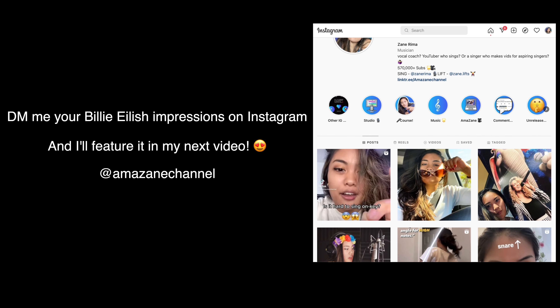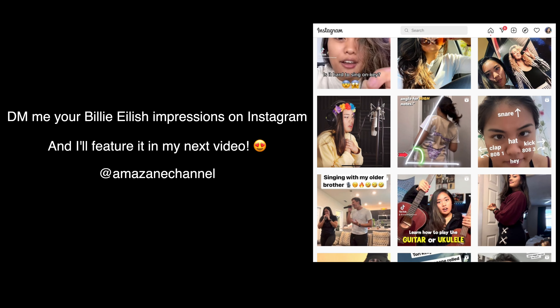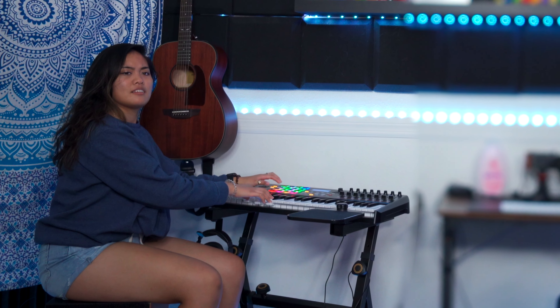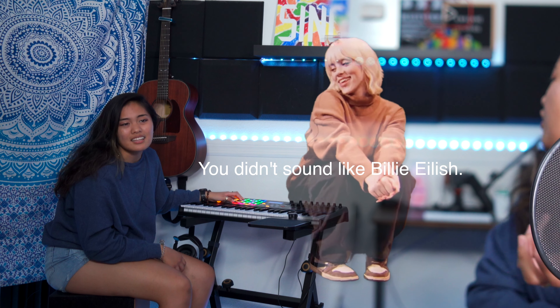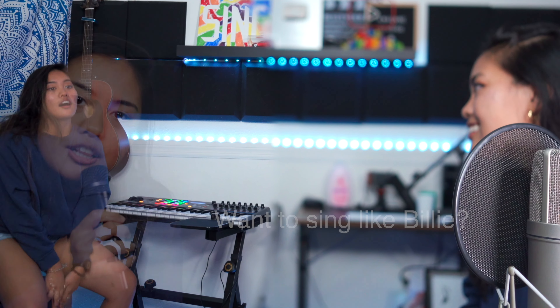That style suits her so well. You can try that at home — send me a video and I'll react to it and post it on this channel. Too much of my natural voice... that was bad. Why are you laughing? You didn't sound like Billie Eilish. Okay, wait — if you're trying to start learning how to sing like Billie Eilish, watch this video.